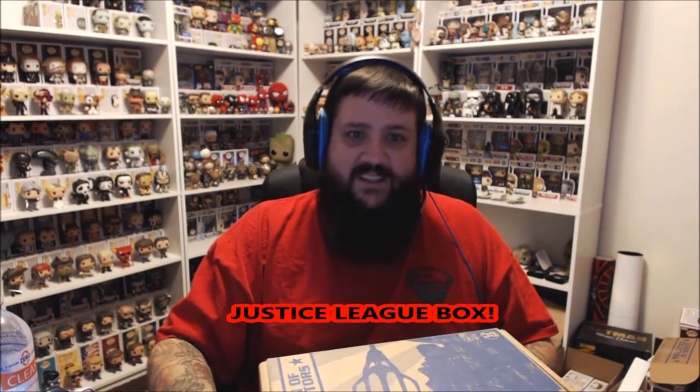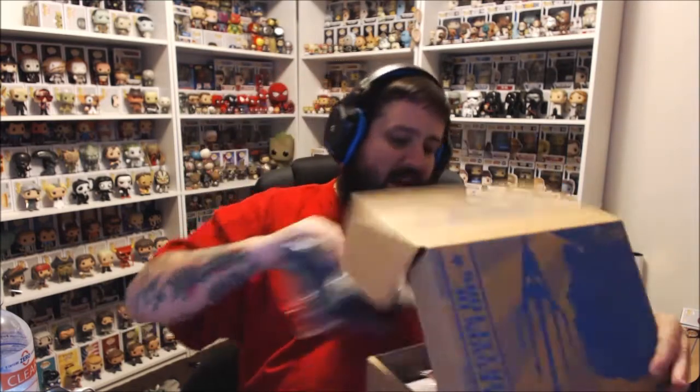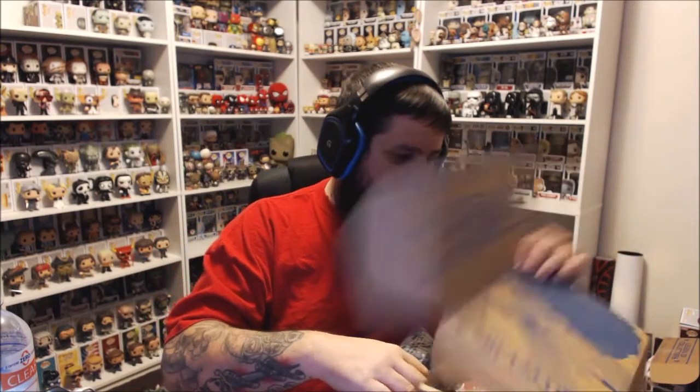I'm putting all that together, so I want to open this box with you. This is the Justice League box — I believe I have not seen what's in this box, maybe you have. If you have, still watch the video. We got the Justice League bat box.